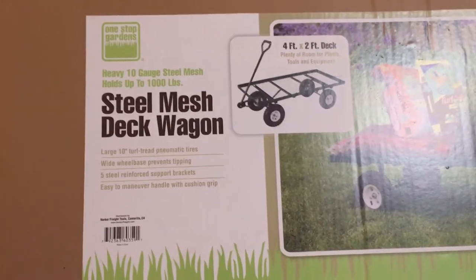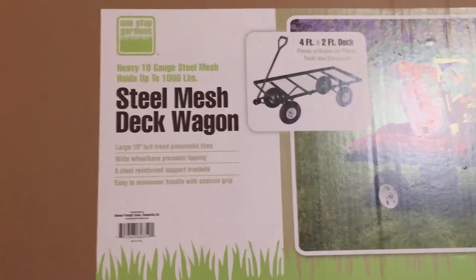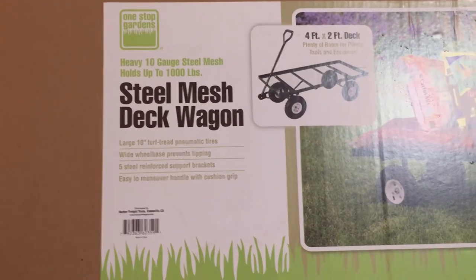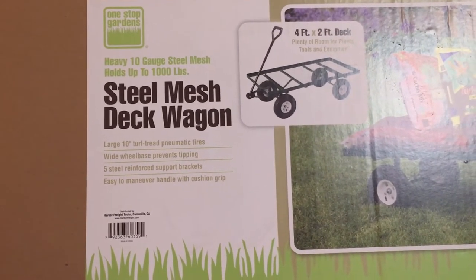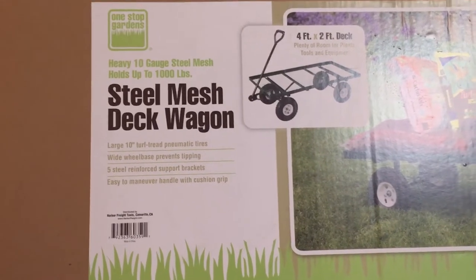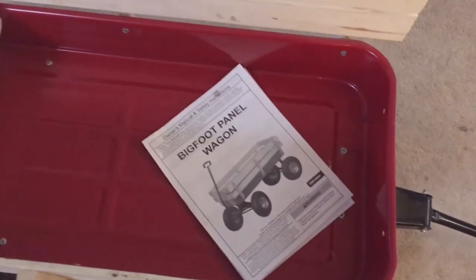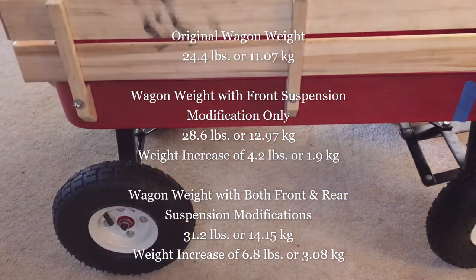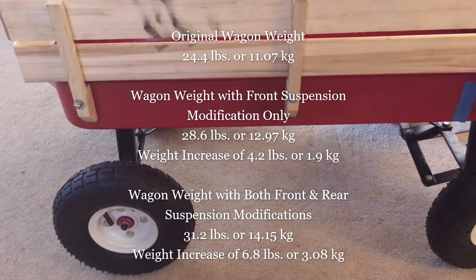Another design consideration: last weekend my wife put the panel wagon up into the truck, so I don't want the modified wagon to be too heavy for her to lift. If it is too heavy, she won't use it and I'll have to load and unload it myself. I just weighed the wagon with both the front and rear suspension modifications. It's now at 31.2 pounds or 14.15 kilograms — a weight increase of 6.8 pounds or 3.08 kilograms. I think my wife can lift 31 pounds.